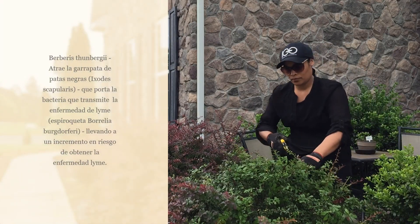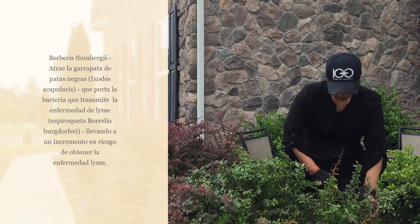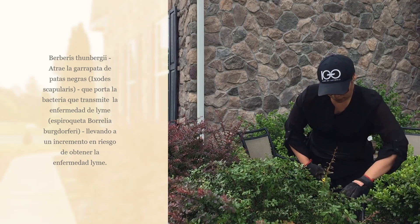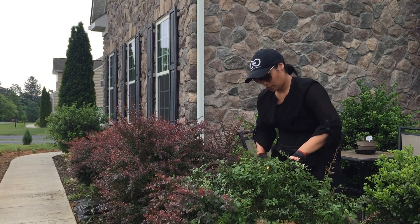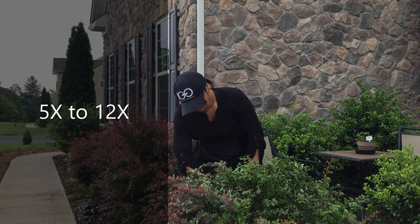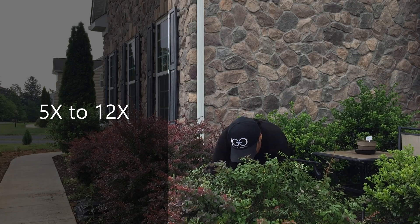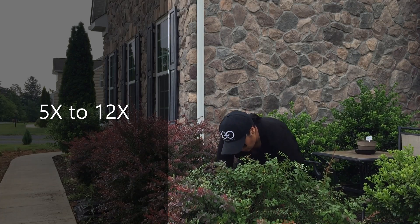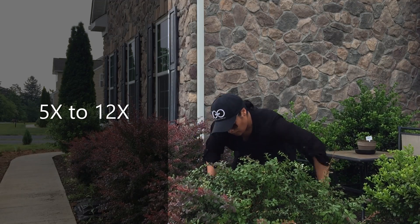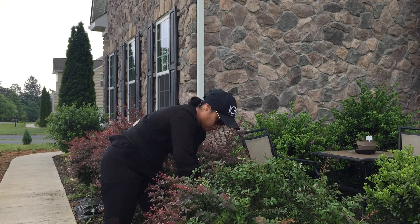We see these kinds of ticks everywhere. We know that when we go hiking or we're outside we have a risk of getting ticks, but the problem is that with this shrub you're not just getting a little bit of ticks — the risk is multiplied many, many times, because the foliage of this plant has high humidity, which is the perfect environment for ticks.